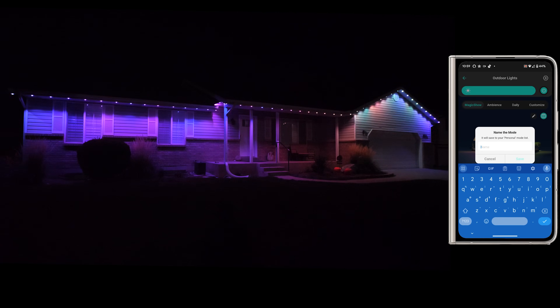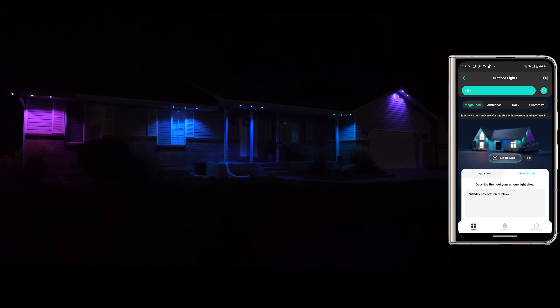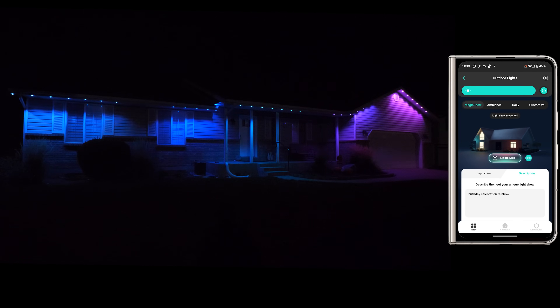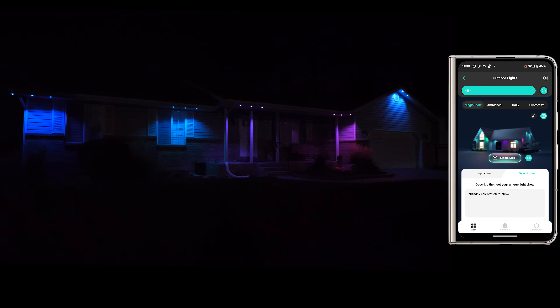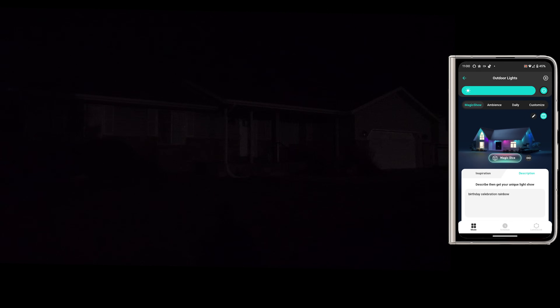Here we have the option to choose Magic Dice, which automatically creates a scene with whatever. Then there's a light show mode toggle. Right now the light show is on — I can click it to turn it off.